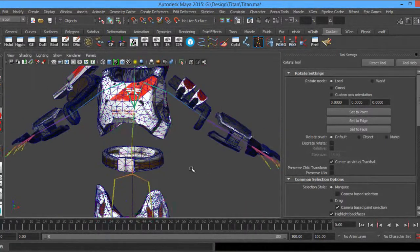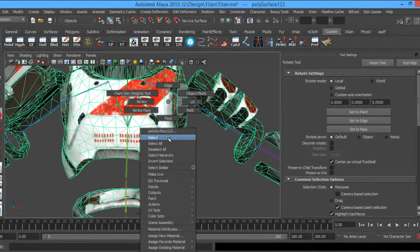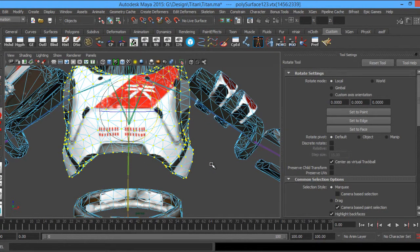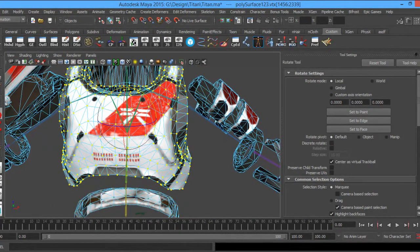Let's go ahead and do the chest piece first because that's the biggest piece. Right-click, go to Vertex, select, and I'll marquee-select some verts. I don't want that shoulder. I'll hold down Shift and use the comma and period keys to grow and shrink my selection. I'm going to grow the entire selection over the chest piece.